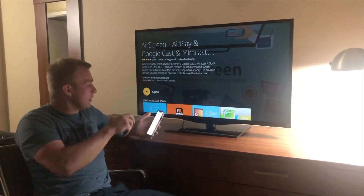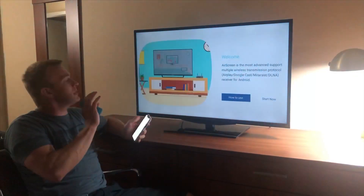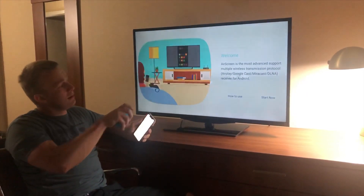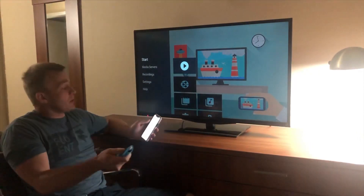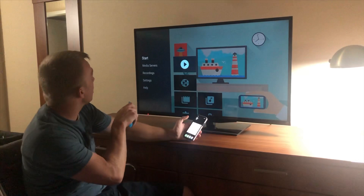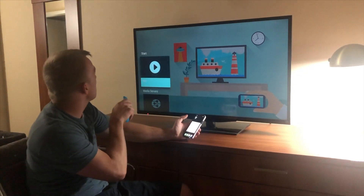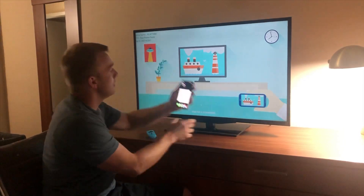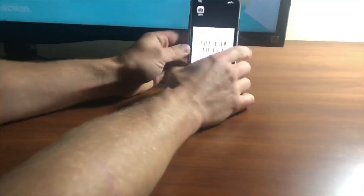Now we're gonna open it. The key is you have to be connected to the same Wi-Fi — and that's it pretty much. We're on the same Wi-Fi, so go ahead and hit Start. It's gonna say what Wi-Fi you're on.